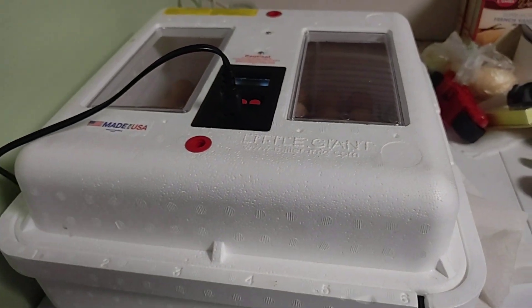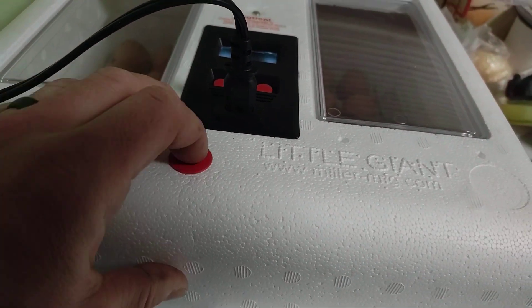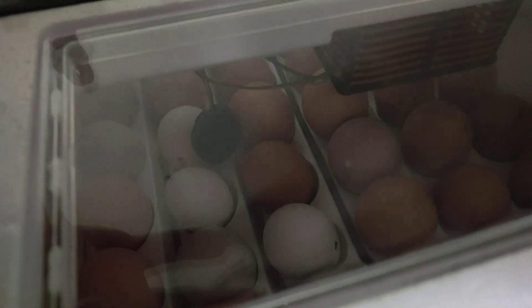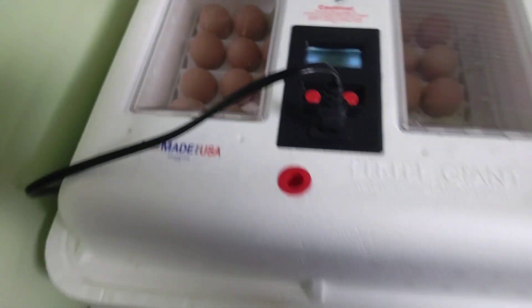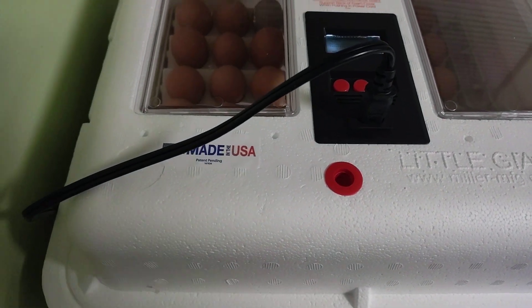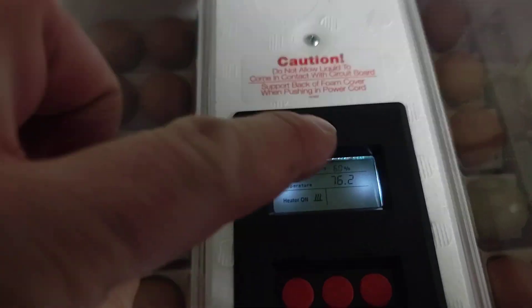All right guys, so we're back tonight. We've collected all of our eggs and we've started our incubator up. We've got a total of 42 eggs in this incubator — it's probably only about a foot and a half. It'll hold 42 eggs. We have the egg turner in there as you can see.